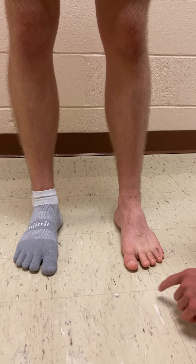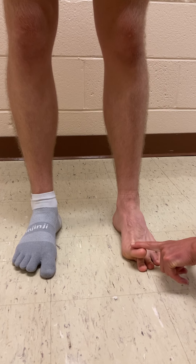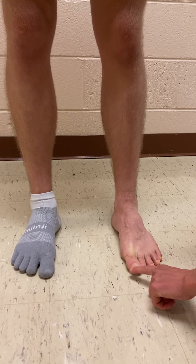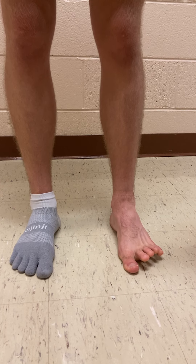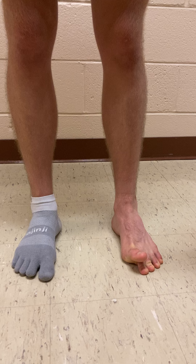So what we're going to have him do is: can you bring your big toe up towards my finger and keep the four down? Good. And then plant that big toe firmly and bring your other four toes up. Good. And he's just going to alternate, so we'll have him do a few of these.